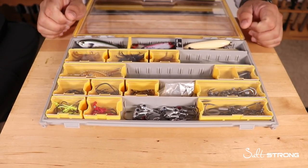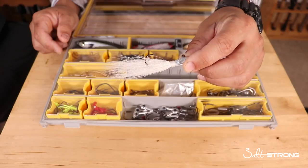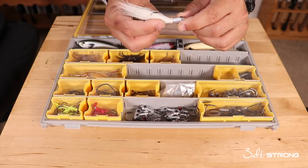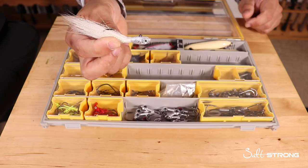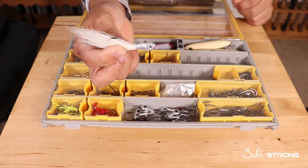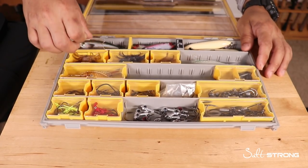A bucktail jig never hurts to have in your box — it's probably one of the most universal lures out there. You can catch pretty much anything that swims on a bucktail jig. This one is about a half ounce, but a quarter to half ounce is ideal. You can work the shallows and they dive down deep quickly, so they're great for bridge pilings or deeper holes.